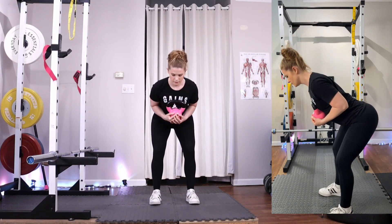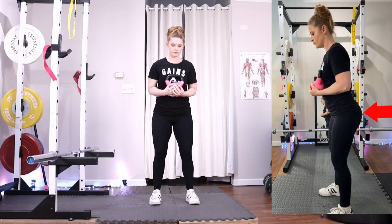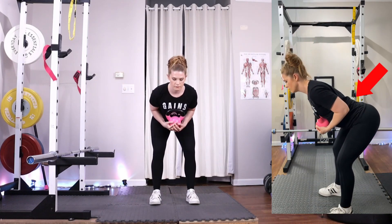The kettlebell good morning is an exercise for helping you to develop your hip hinge technique. This exercise targets the glutes, hamstrings, and lower back.